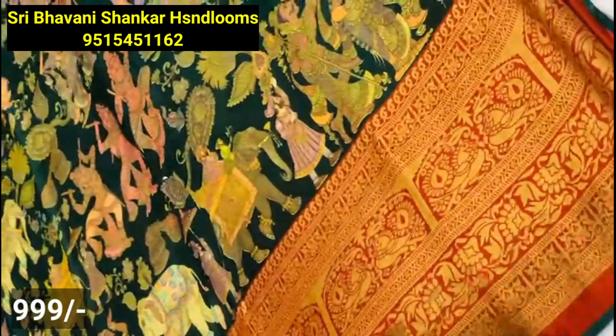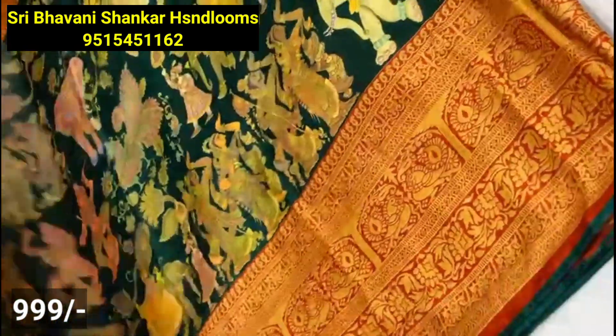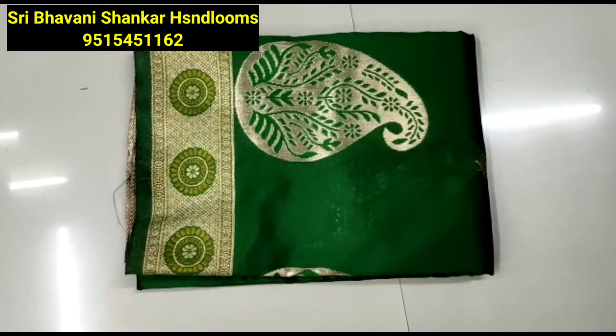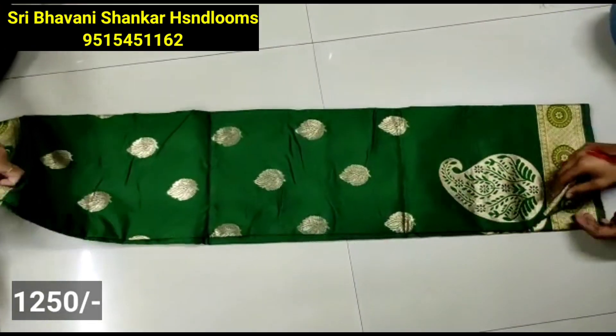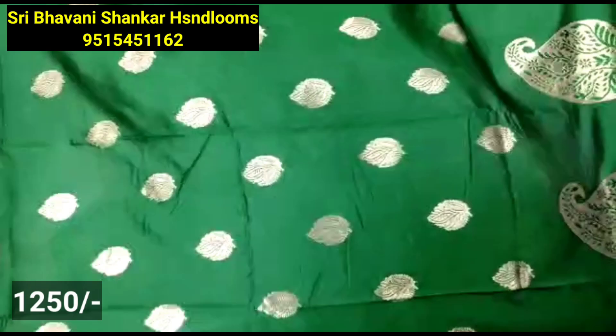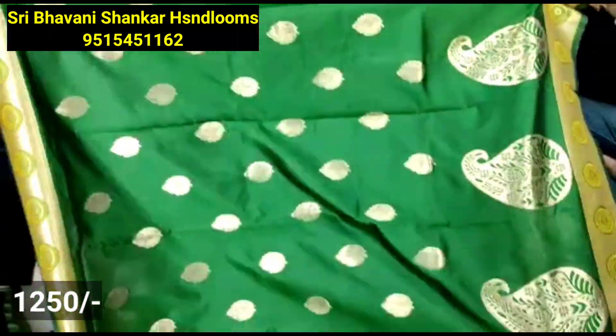This is a blouse saree all over — this is the elephant design. The borders are big size borders and there are patterns and colors available. This is a blouse in the video — you will have a screenshot. You will have order placement all over India — there is no cash on delivery option, only online payment. Shipping charges also apply.